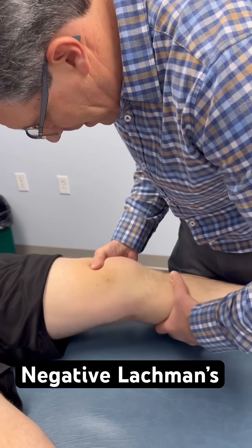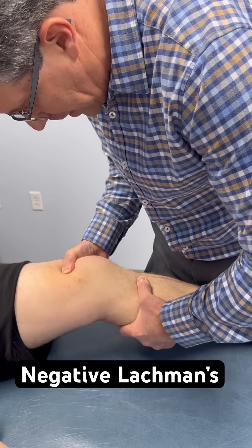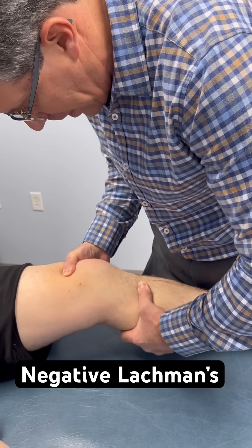He has a negative Lachman test. So if I take him in a neutral position and I give a little anterior tug, I get a nice end point right there.